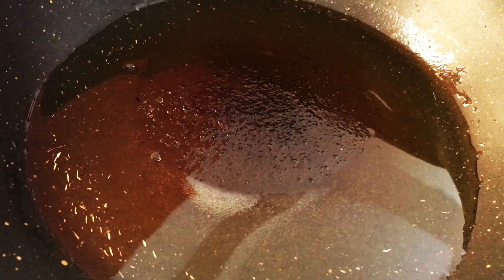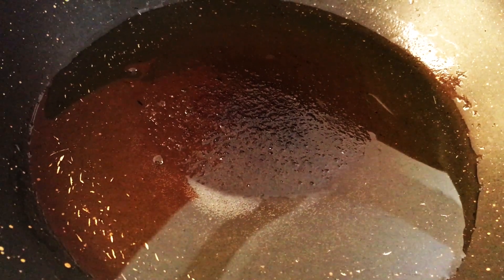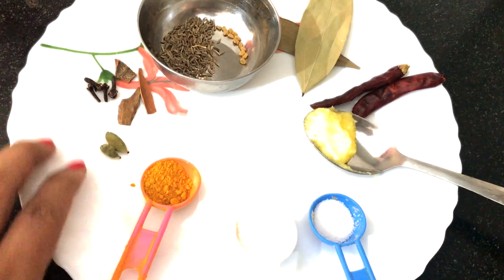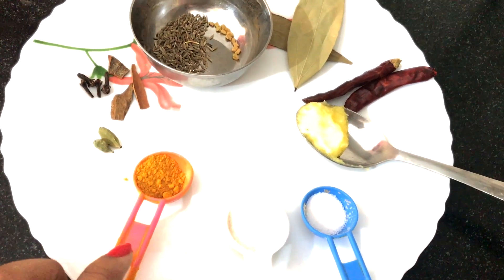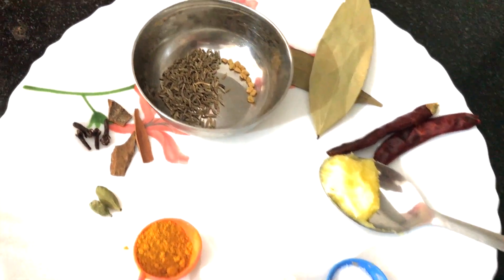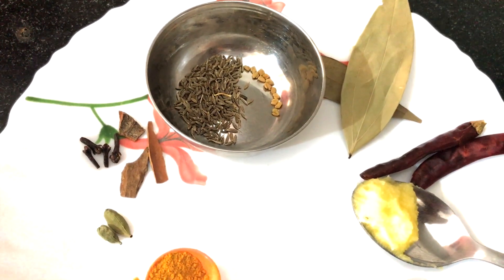Heat oil in a pan. For tempering we need green cardamom, cloves, cinnamon, cumin seeds, methi seeds, bay leaf, dry red chilli, ghee, salt, sugar and turmeric.